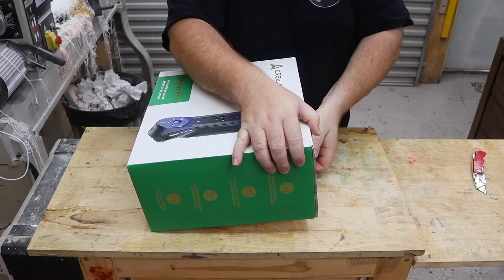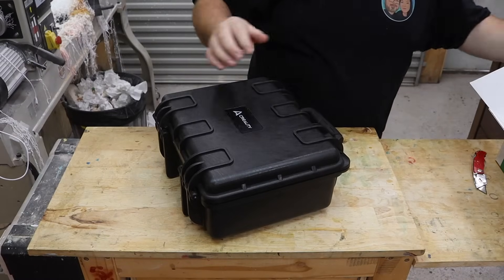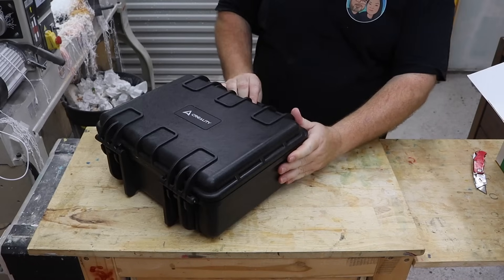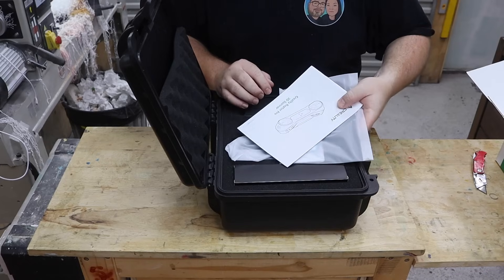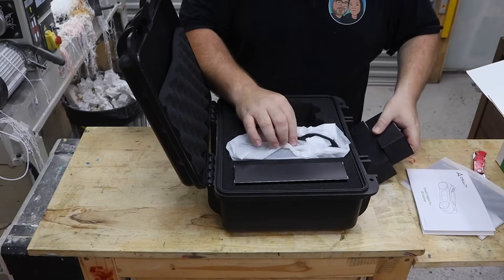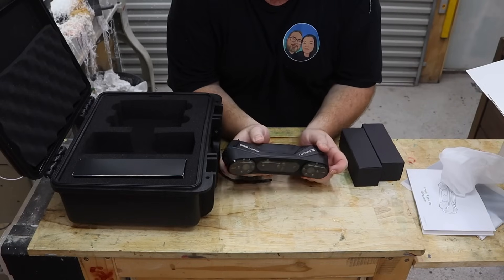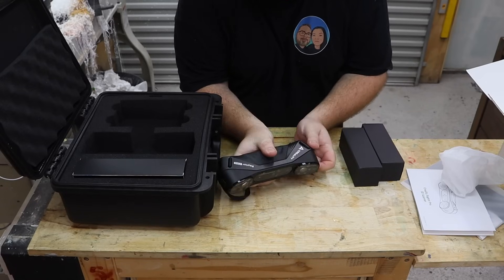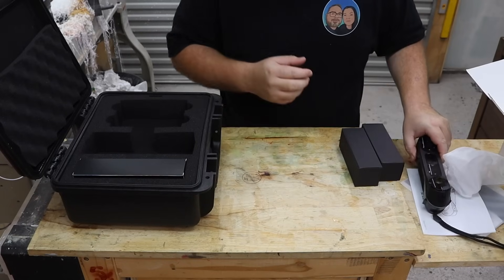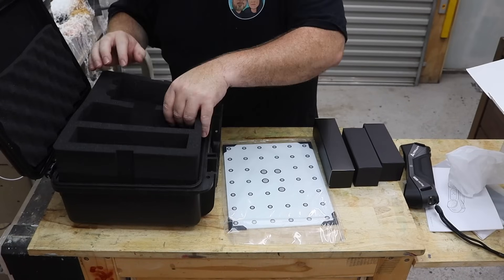Let's get this out of the box and take a look. Wow, look at this case — that is some protection right there, and a cool little handle. Inside we have a little pouch, some instructions, a couple of little boxes, and here it is — the Raptor Pro. Wow, that looks nice. I thought the Otter was cool; this is next level. There's also what looks like a calibration plate. I love this box.